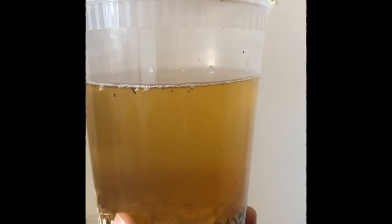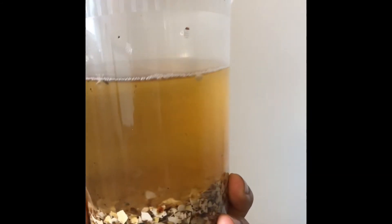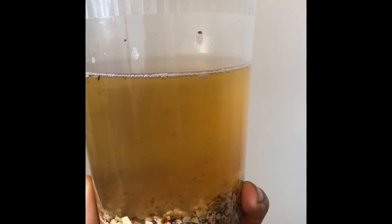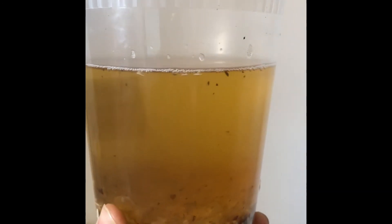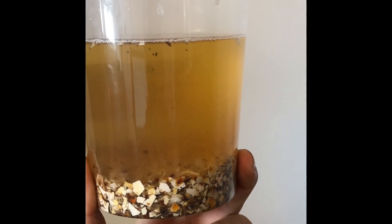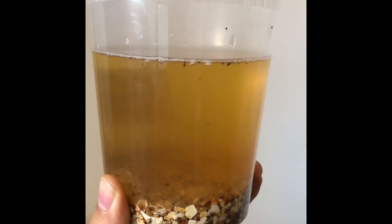If you add eggshells and it doesn't bubble, it means the vinegar has taken up all of the calcium that it can — it's dissolved as much calcium as possible and the liquid is saturated, which means you are good to go. Just strain this out, get all the material out, then store it in a bottle and seal it.